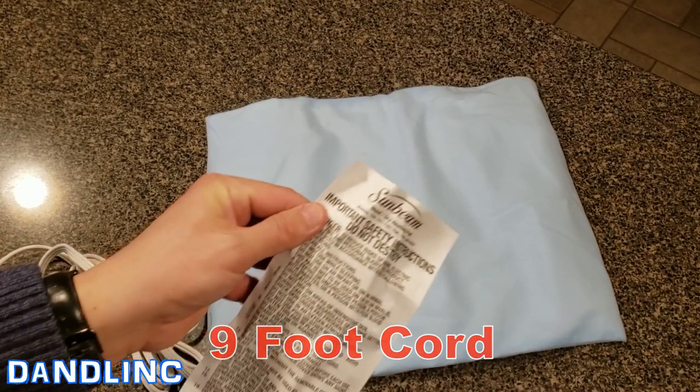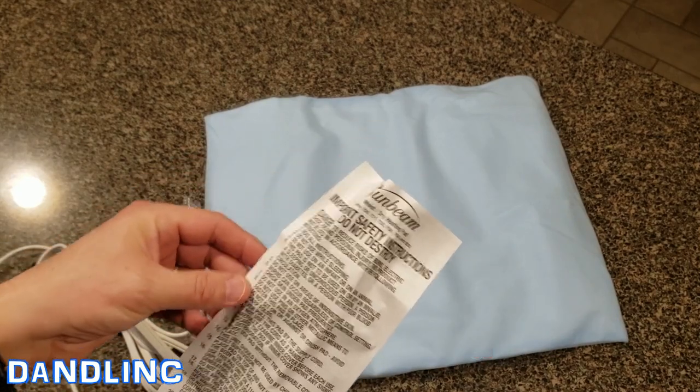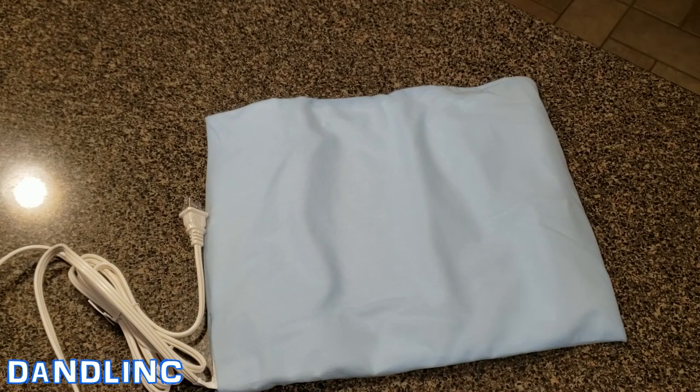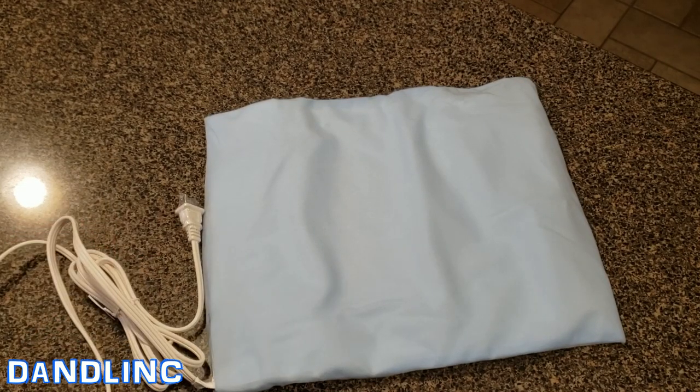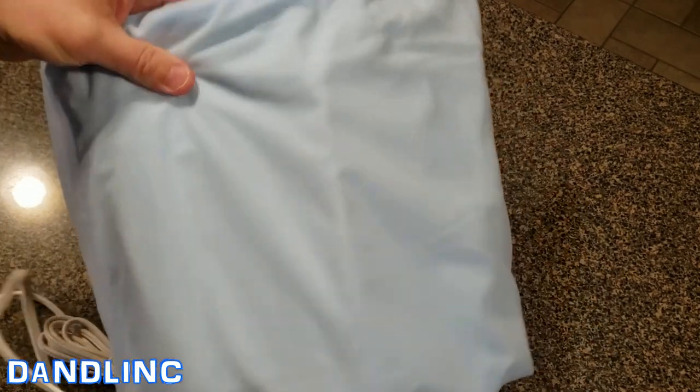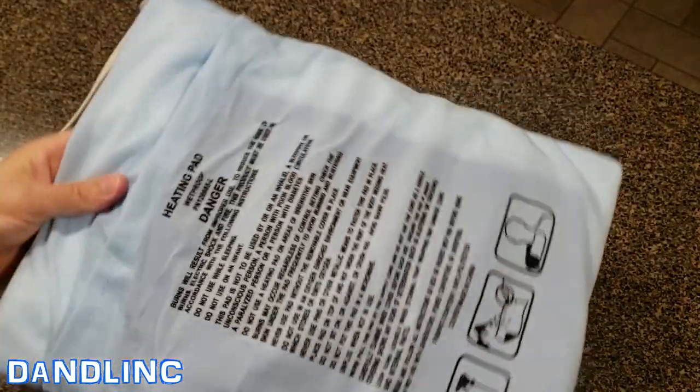In the safety instructions — and there are a lot of them with these things — read them, but basically: don't leave them on overnight, don't use them with a baby, and watch out for cord choking hazards. That's the run-of-the-mill stuff. Looking at this again, it's got a soft terry cloth cover that is removable, with more warnings on this side.